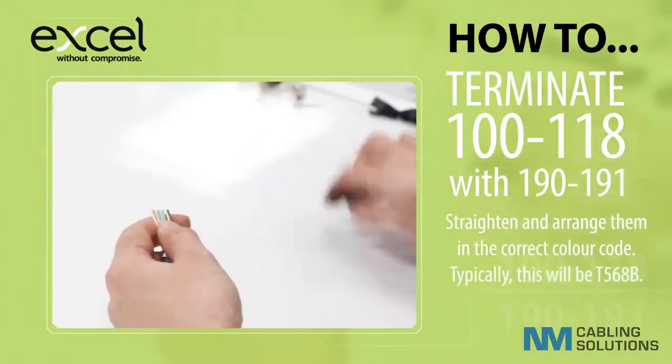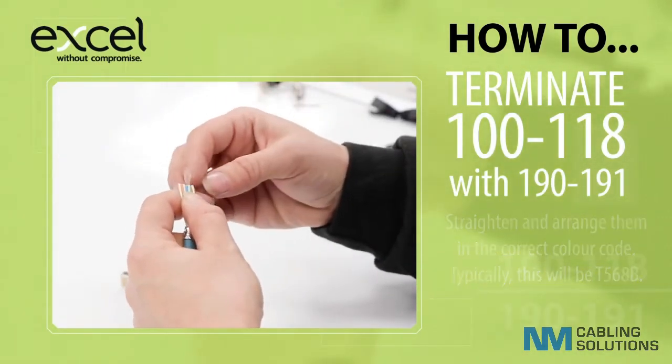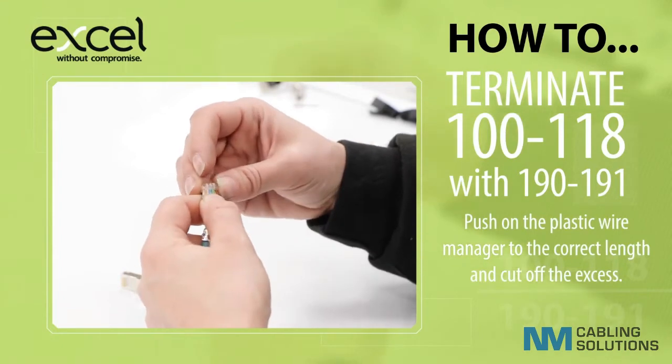Straighten and arrange them in the correct colour code — typically this will be T568B. Push on the plastic wire manager to the correct length and cut off the excess.